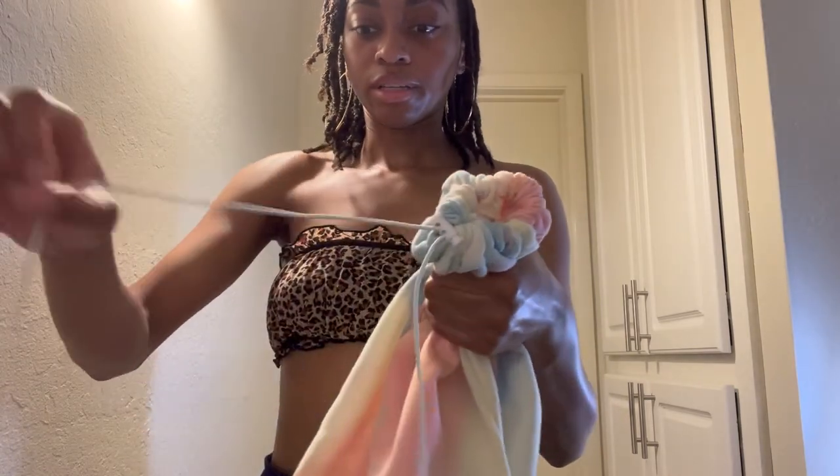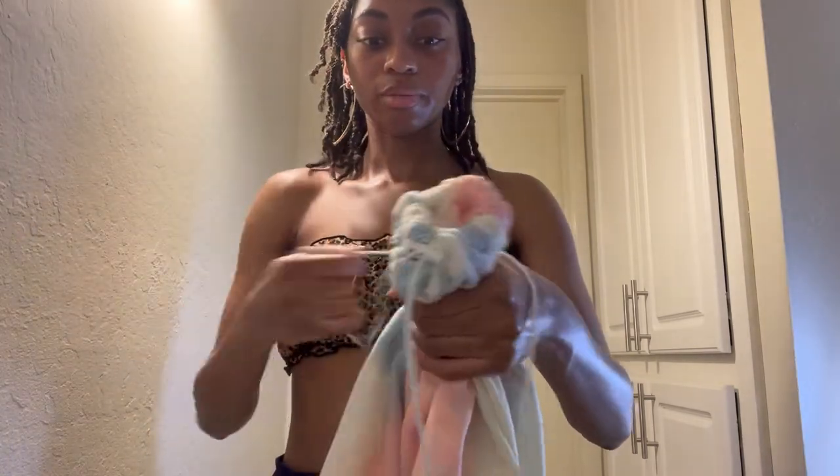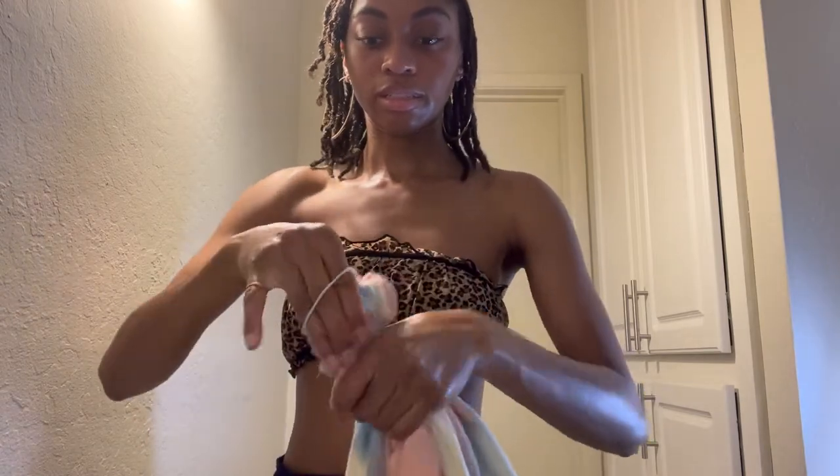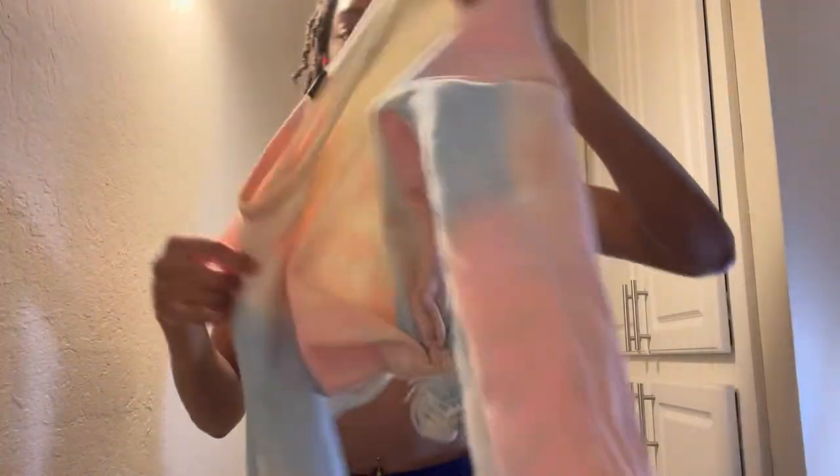From here, you're going to hold it together like this, open this up, put it on top, and then you're going to wrap it — just keep wrapping it. Just like that, it should all be tied up. This is what the sweatshirt should look like.